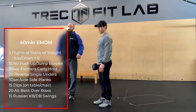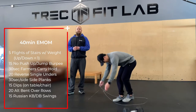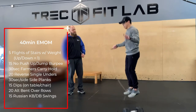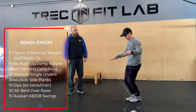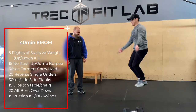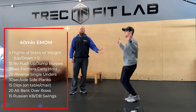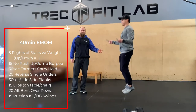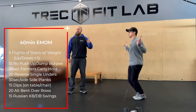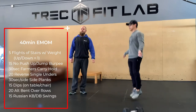Then we have 20 reverse single unders — skipping, but going backwards. It's going to burn the shoulders a bit more and is just a new movement to change things up. Go for 20 of those.